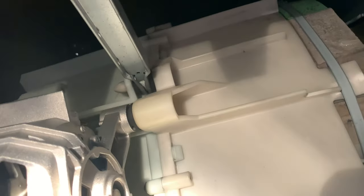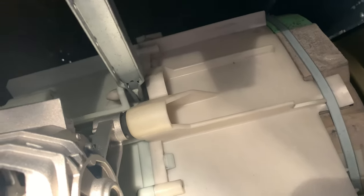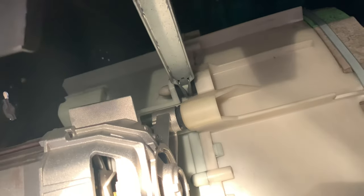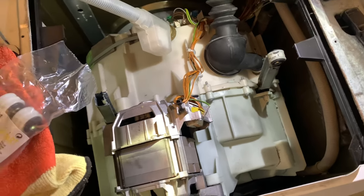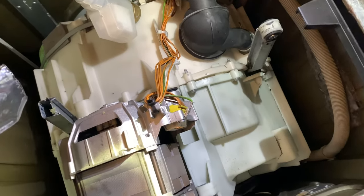I'm going to show you that in a moment. Here on the top, it's easier to see — here is a pin. This is also a shock absorber, so we are going to replace a pair. The washing machine is upside down and this is the bottom plate.